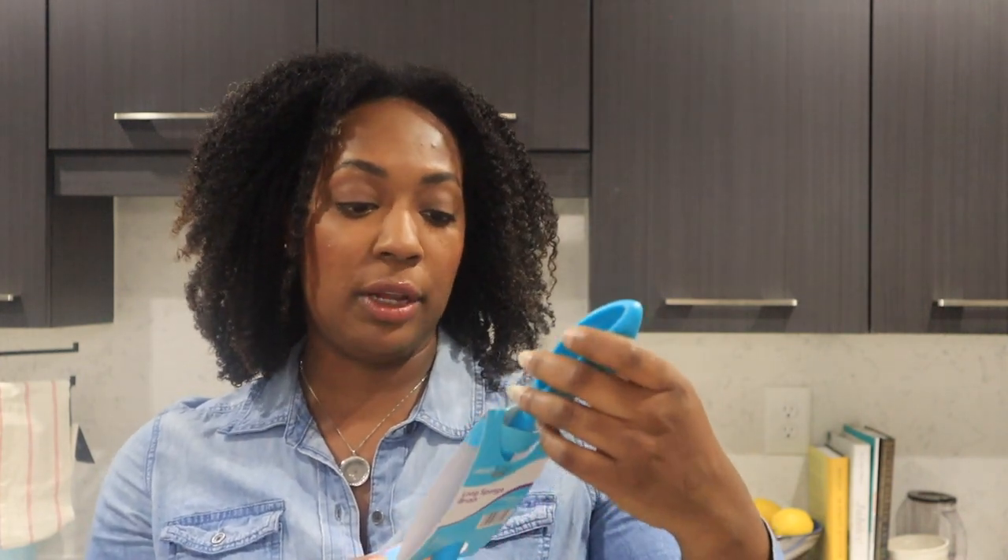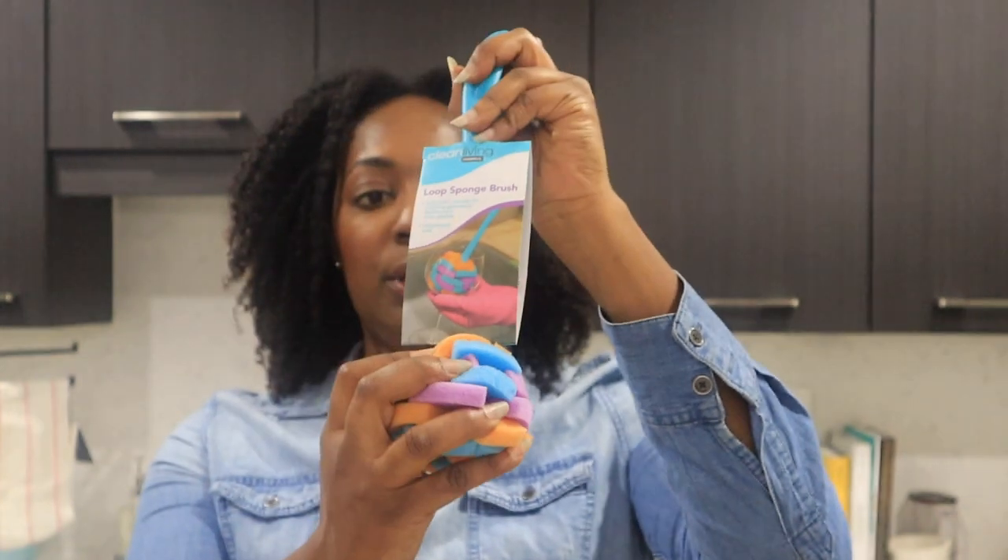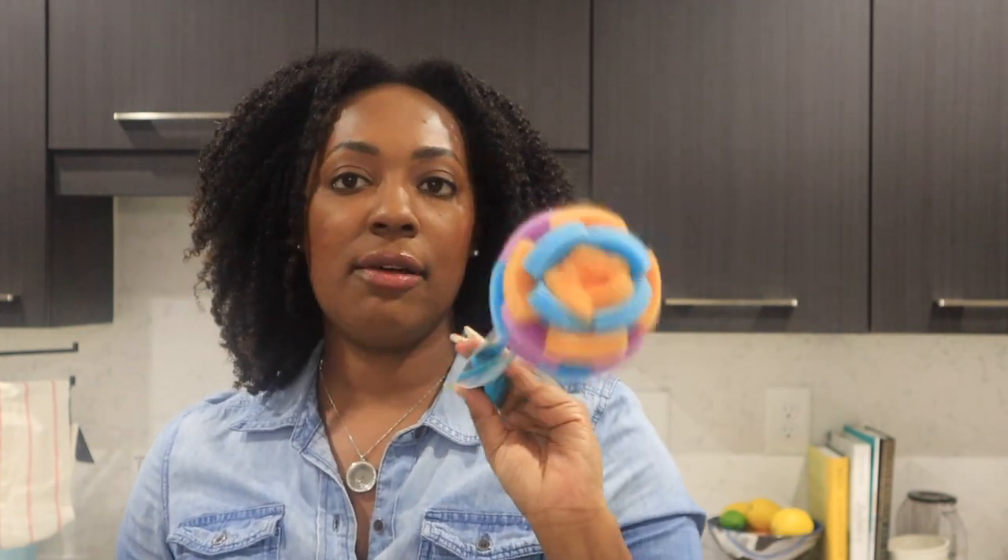I have a bunch of cleaning stuff, so I'll just walk you through it. This is the Casabella loop sponge brush — it's dishwasher safe, so I can throw it in and rewash it to use again and again. The goal is to have less single-use things. I love using this to clean wine glasses and bottles in a more eco-friendly, more sustainable way.